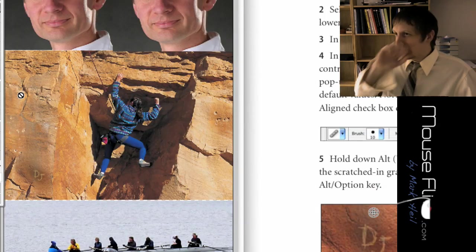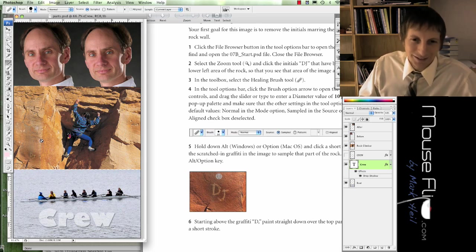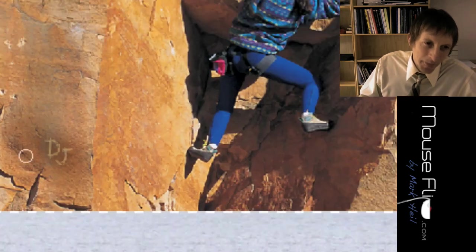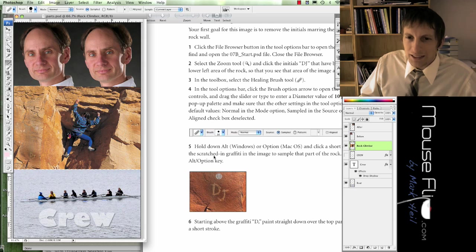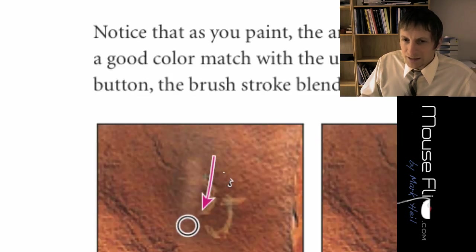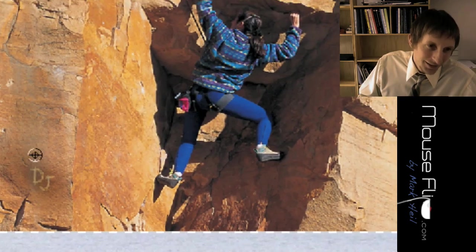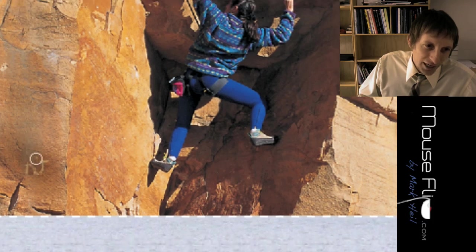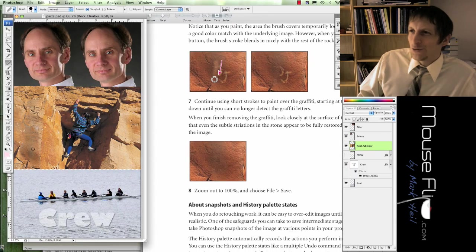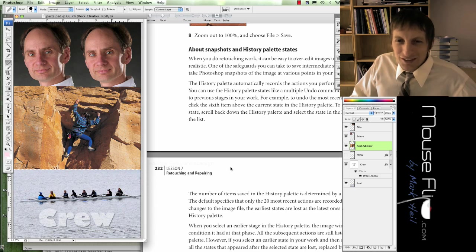Select the rock climber layer that we're working on. Make sure you have the healing brush selected. Hold down the Alt/Option key and click on a clean area above the 'DJ' graffiti, then drag it down over the graffiti — it's automatically going to heal it for us, like magic. Now there's no more graffiti. Too bad we can't do that in real life.